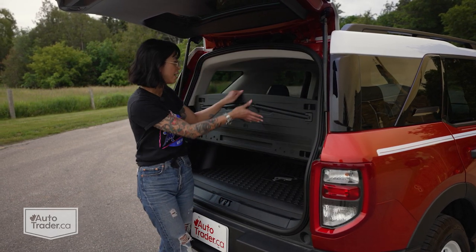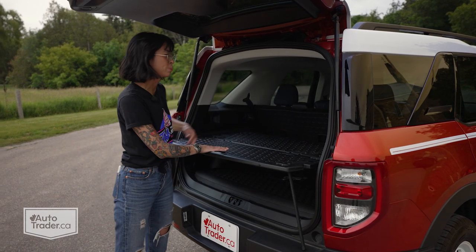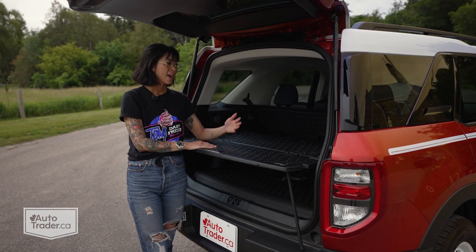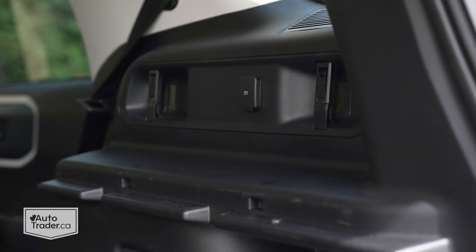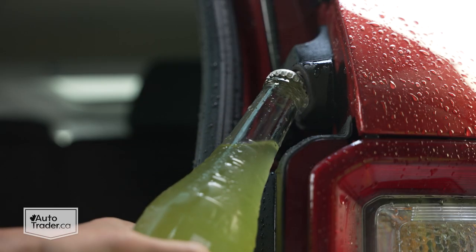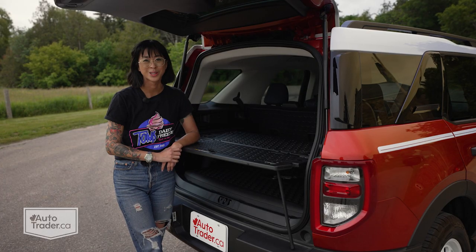I also love the fact that this fold-out table is here, which is perfect for tailgating. There's a power outlet, there's cargo clips, and there's even a bottle opener, so all of those clever features really help elevate this small crossover.